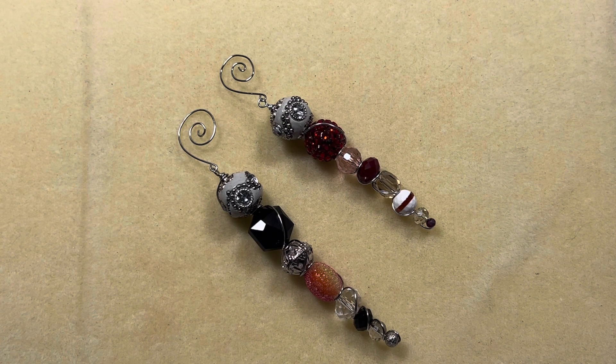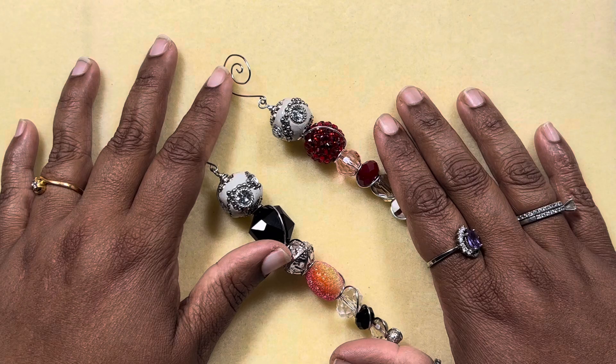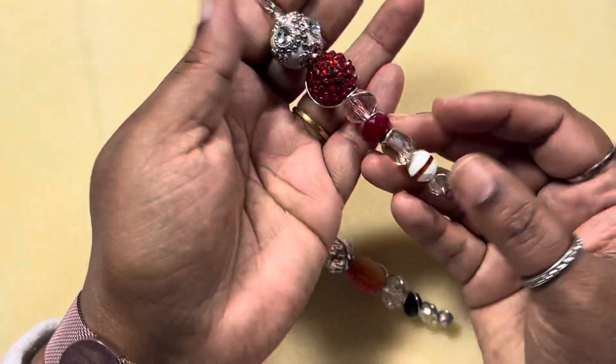The challenge for this month: you can do whatever you want, it's your own choice. The second optional challenge is to make a beaded ornament, and the third is to make something for someone. I chose the challenge to make a beaded ornament — this is an icicle beaded ornament.